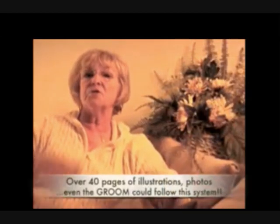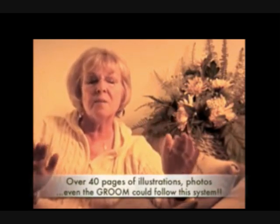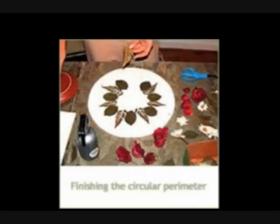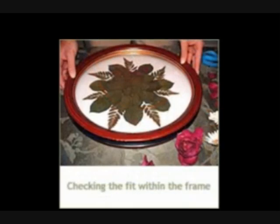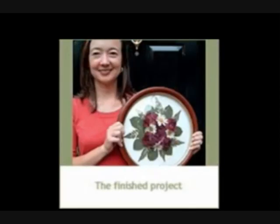I created this system for people who have absolutely no experience drying bouquets at all. It's so foolproof and easy that even the clumsiest groom could do it. What you're looking at right now is a real bride working on her very own bouquet using my six-step system. She has chosen a beautiful circular frame to display her bouquet of roses and daisies. She told me she never thought she could do this on her own — and she was so proud of herself when she showed off her gorgeous finished product. Isn't it pretty?